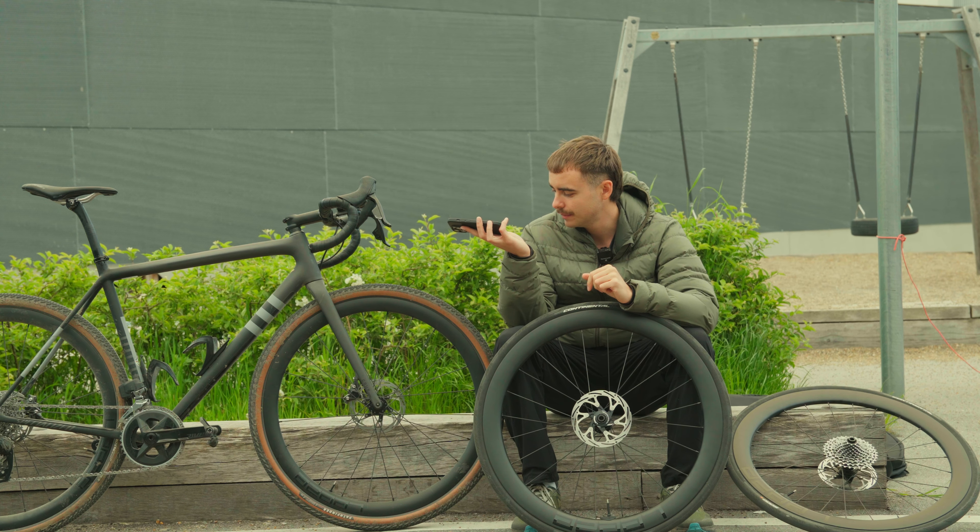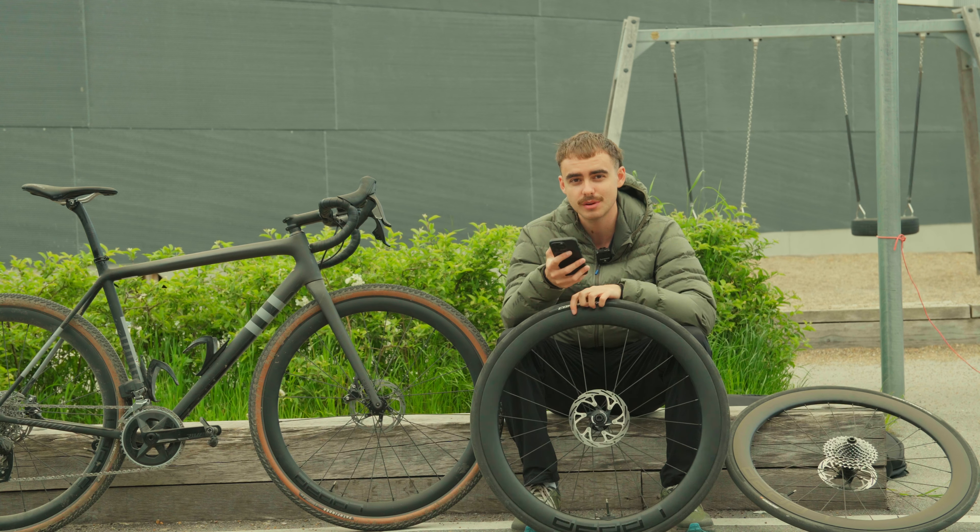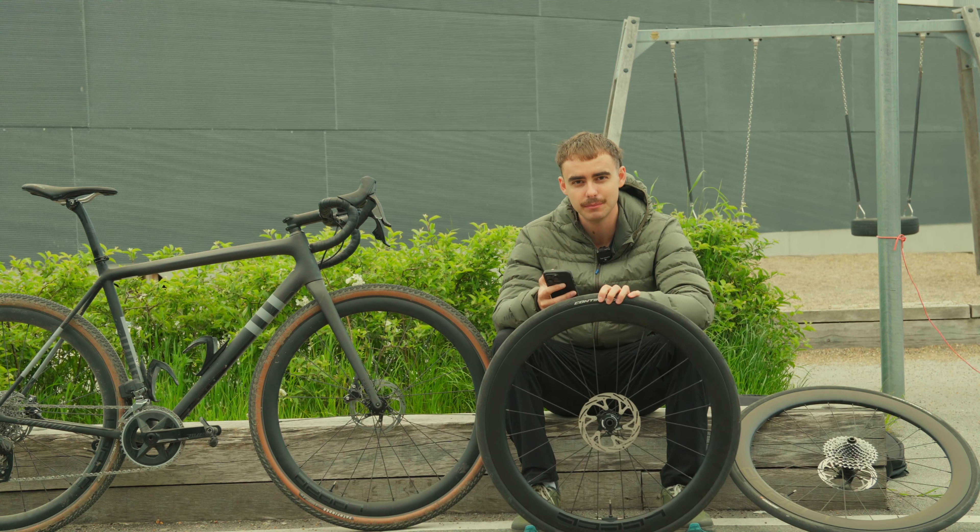One of the big upsides of a hookless rim is that it's actually more durable. For gravel, that's great because when you're running low pressures you are going to hit the rim sometimes — that's just part of the game.